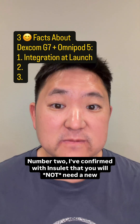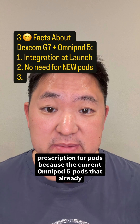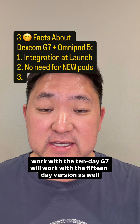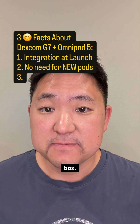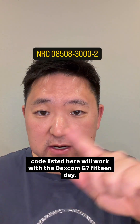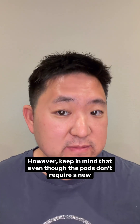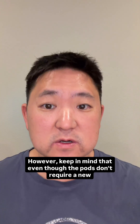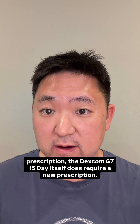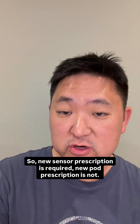Number two, I've confirmed with Insulet that you will not need a new prescription for pods, because the current Omnipod 5 pods that already work with the 10-day G7 will work with the 15-day version as well, right out of the box. The current pods with the NDC/NRC code listed here will work with the Dexcom G7 15-day. Keep in mind that even though the pods don't require a new prescription, the Dexcom G7 15-day itself does require a new prescription. So: new sensor prescription is required, new pod prescription is not.